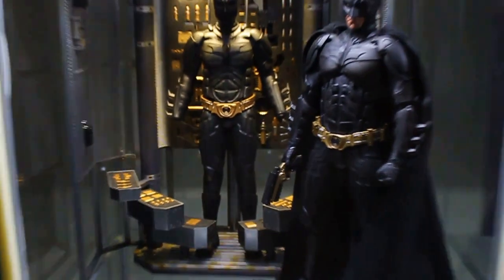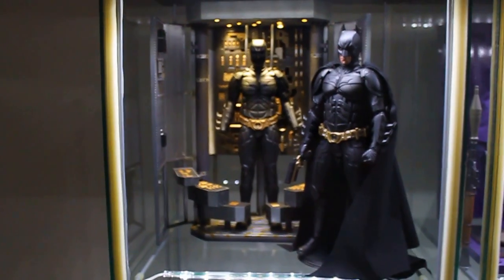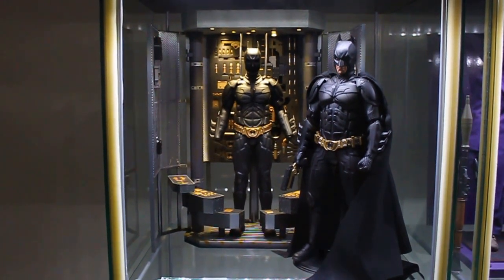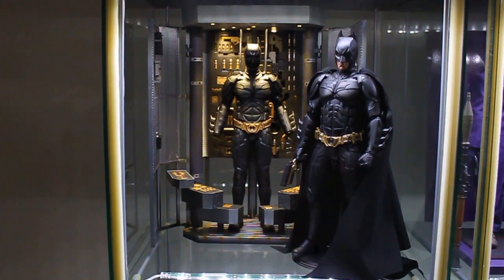Let me turn on the lights — the switch is somewhere over here. So you can see the full display with the Batman. I think this display looks sweet. I'm really, really happy to add this into my collection.